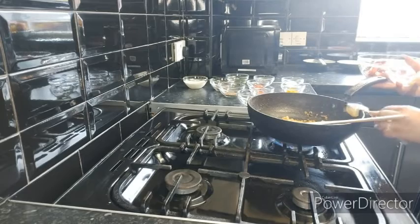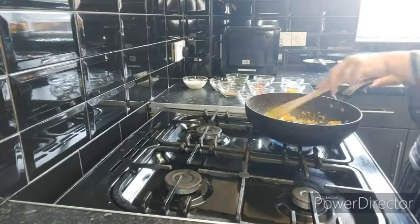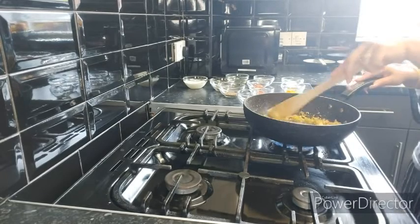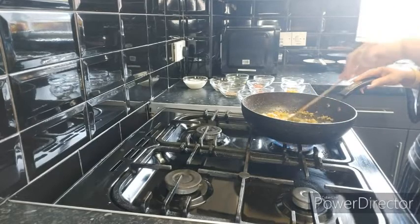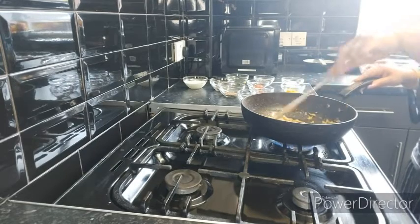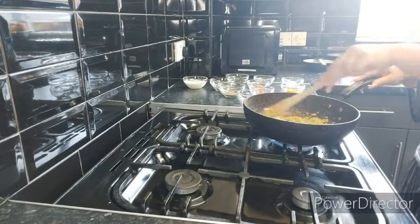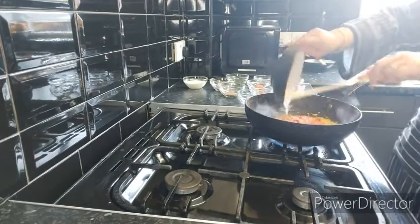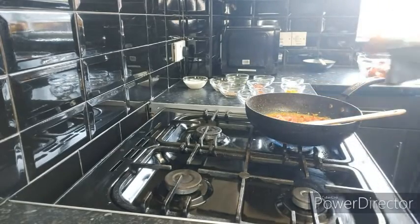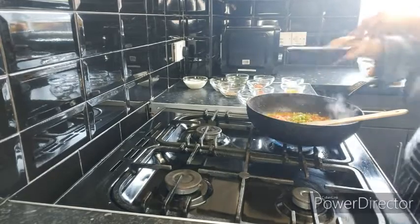At this stage I'm going to add in some butter and let it melt. Once that is done, I'm going to add the pureed tomato and also the green chili.